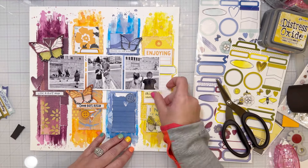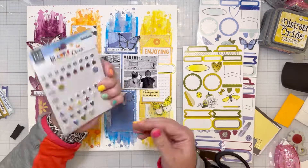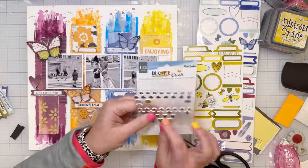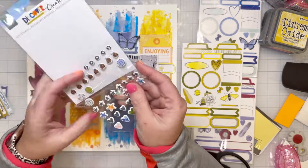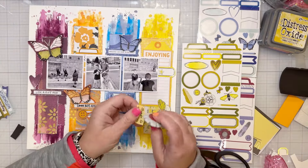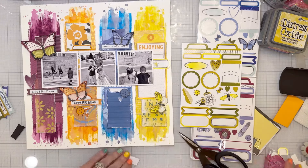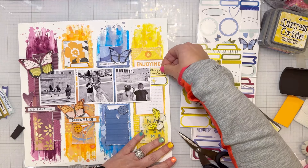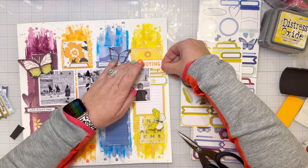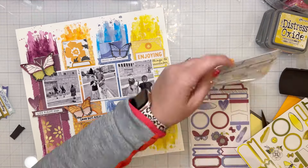That little yellow phrase says 'things to remember.' It was cut from a larger embellishment. There weren't a lot of yellow ephemera left since I'd already used them, so I cut just the words from another piece that wouldn't have fit on the page and added that.